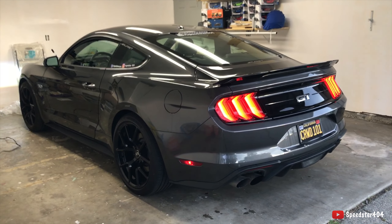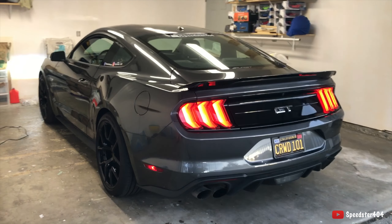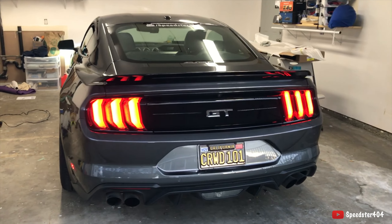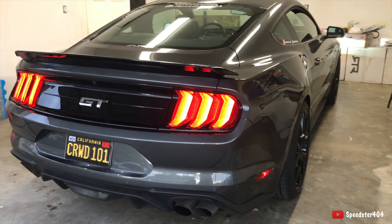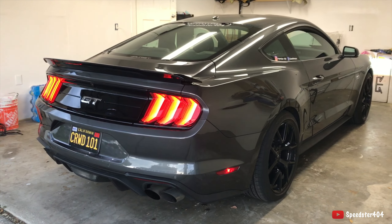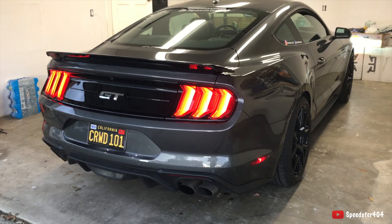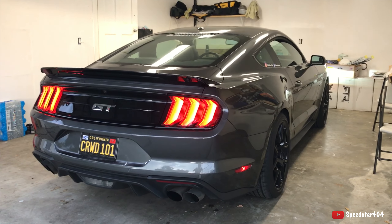The spoiler is finally on — pretty satisfied with that! What do you guys think? Let me know in the comments below and let me know what mod I should do next. Hope you enjoy the video, see you next time.